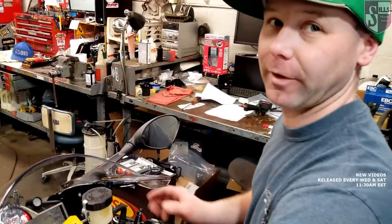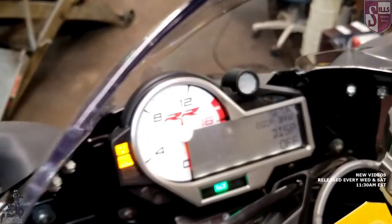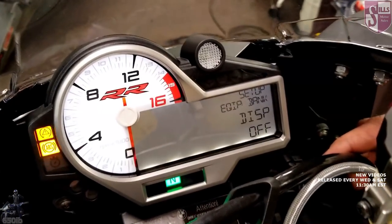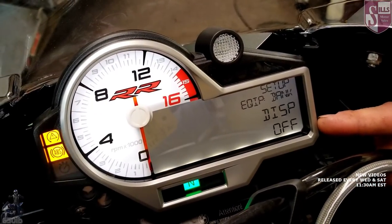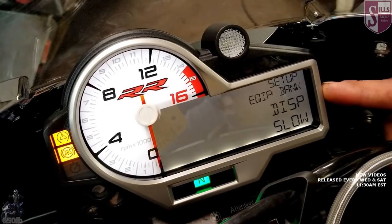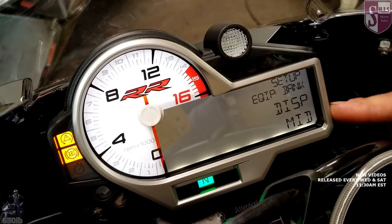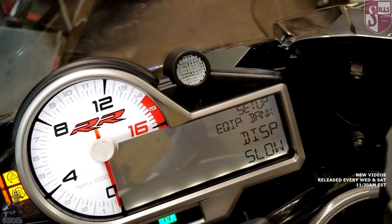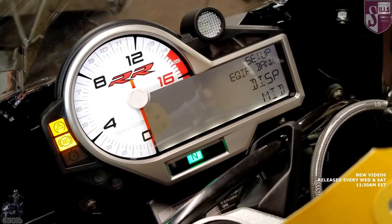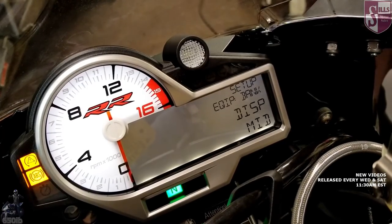It also comes in handy if you prefer some aftermarket light bulbs that don't work so well — you can just shut the lamp warning off. This next one I think should always be turned on. We hold it until it starts blinking, then push up or down to cycle through. This shows how far you've leaned over — it's a real-time display of your lean angle while riding. If you set it to 'slow,' it leaves it on screen longer; 'fast' displays it briefly. I usually set it to 'mid' — enough time to see you're at whatever, 30 degrees over.